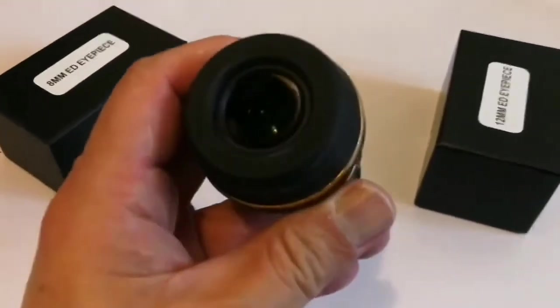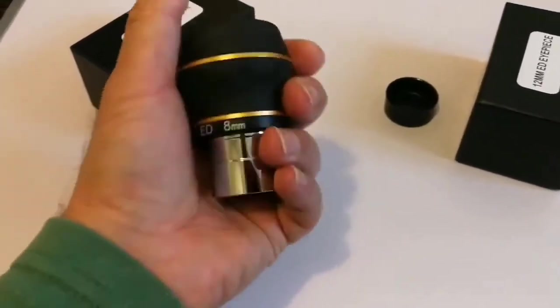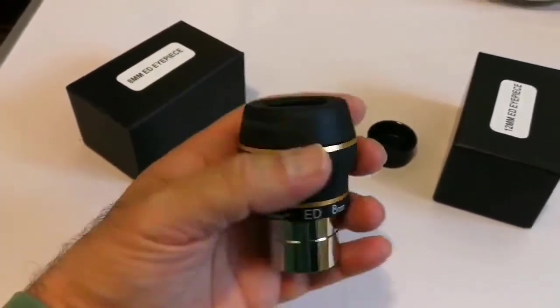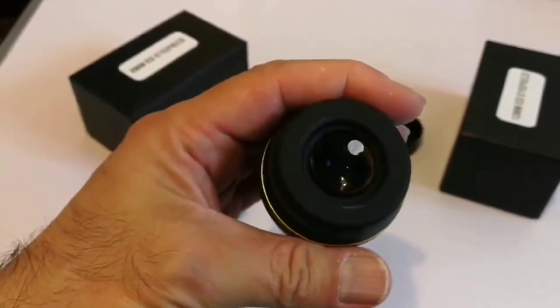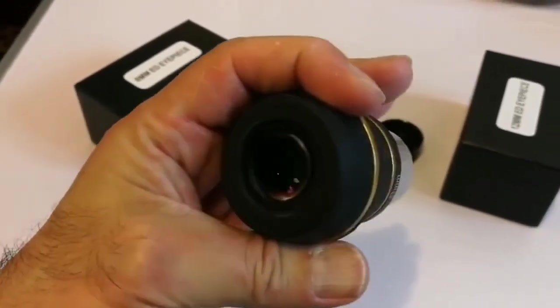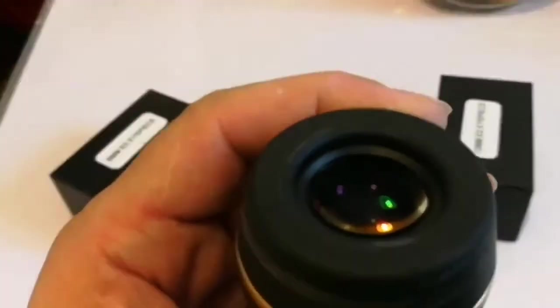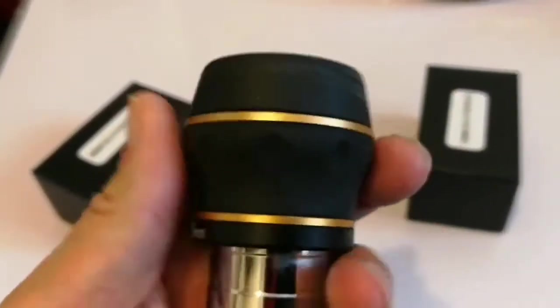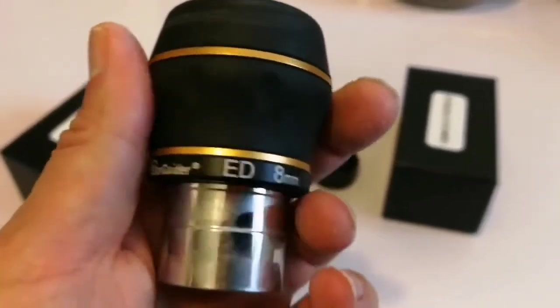Oh, look at the lens — this is quite chunky and heavy. You can see the green tinge, sent on some orange, so it's multi-layered, multi-coated. Starguider ED.